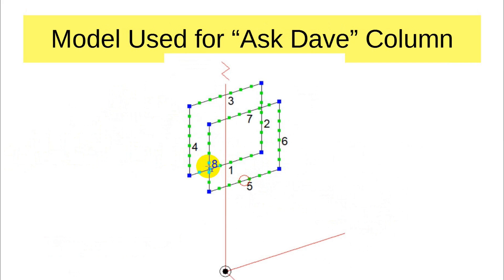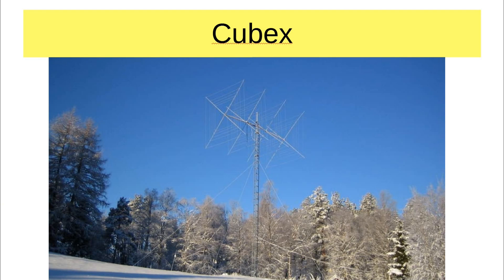This is the model I used to answer the question in the Ask Dave column — two cubicle quads for 20 meters spaced eight feet apart, which is what the question was about. There are two producers of cubicle quads that are active today. One is a company called Cubex Antennas. This is an example of one of their larger quads — a multiband antenna covering 20, 17, 15, 12, and 10 meters, and it's four elements.